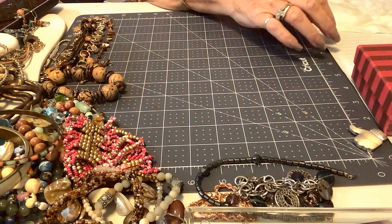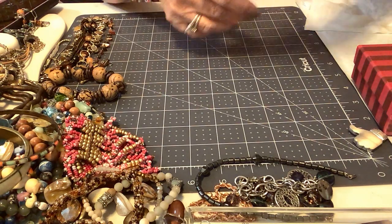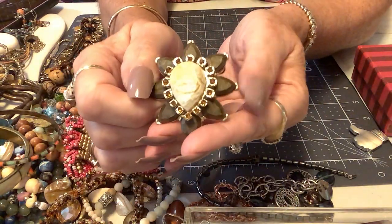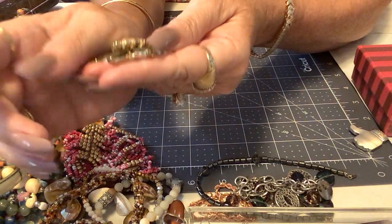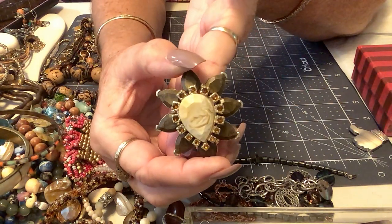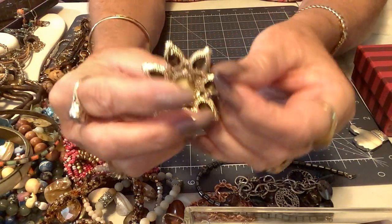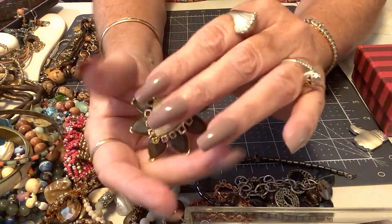We have a pendant that came off a necklace. It's these two pieces — there are rings that go there. I think it's kind of cool. They are kind of cold-feeling stones, but I think they're acrylic or resin with these pretty little crystals. There's that piece there and that piece there — already ready for a chain. I don't see a maker mark but it's made very well. So I'll put three dollars on this.